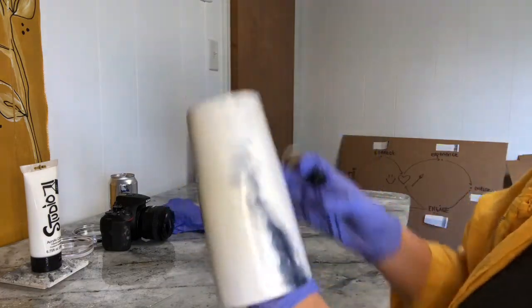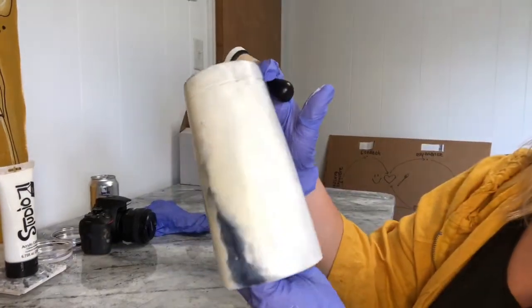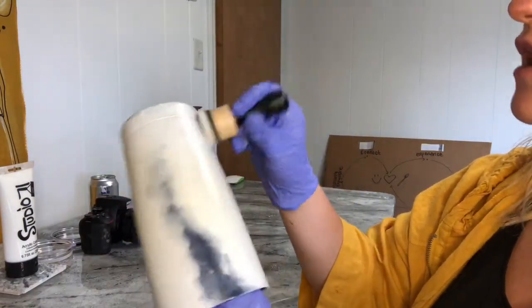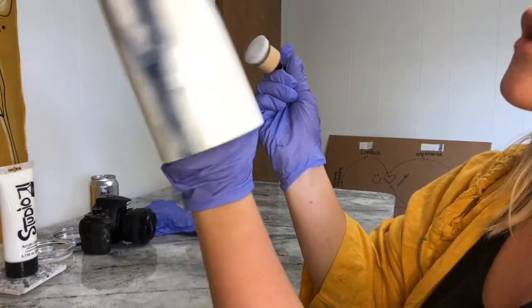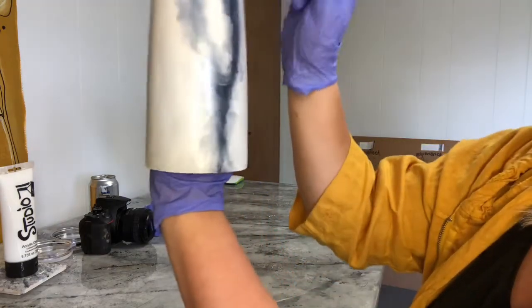You can repeat the process until you are happy with the color, if you want a darker black or if you messed up and need to retry. I am also going to add some glitter in there because anything with glitter is awesome and I will show you how to do that next.